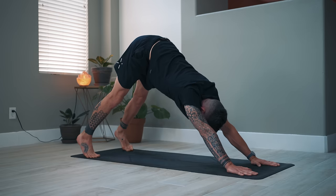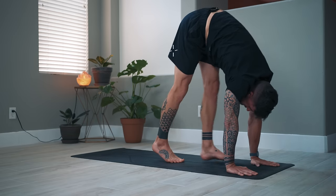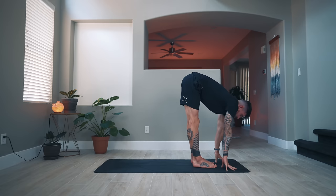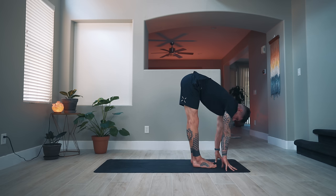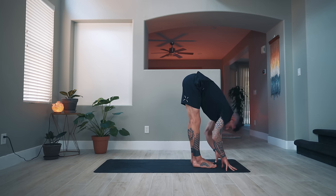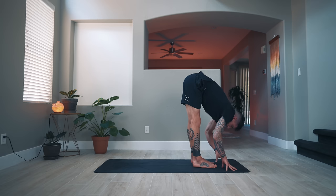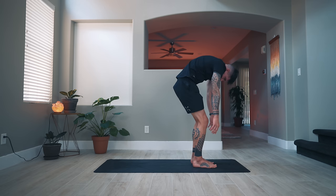Back to downward facing dog. Let's walk the feet forward between the hands. Take a deep breath in, lift up halfway, lengthen through the spine, exhale forward fold. Inhale lift up and lengthen, exhale fold. Connecting breath to movement — one more inhale to lengthen and lift.